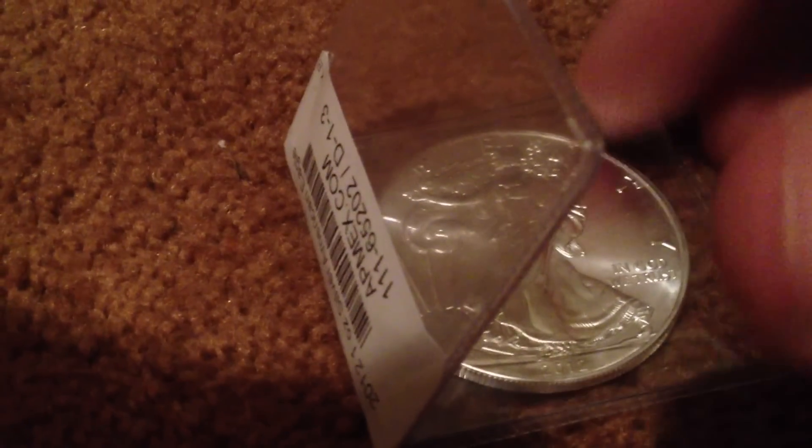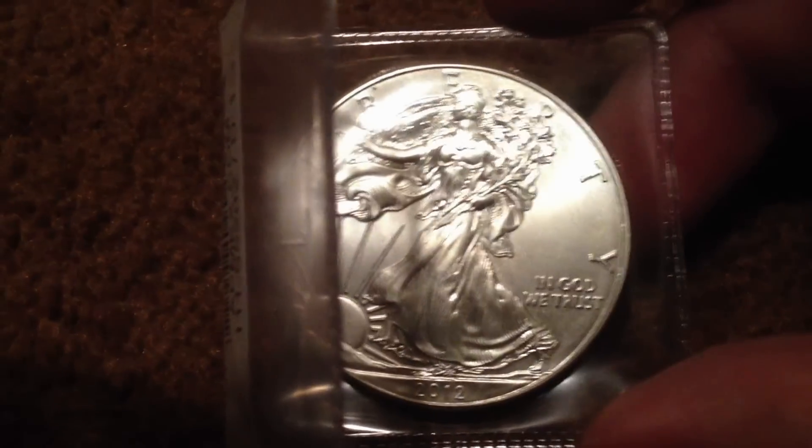I wanted to show you this — it's a little bit of an alternate to bullion. As you can see, this is a coin. This is a 2012 Silver American Eagle coin.